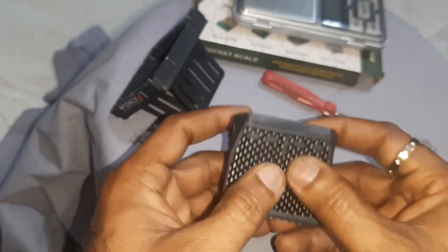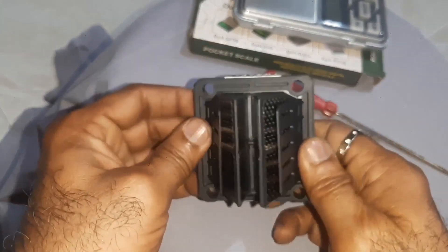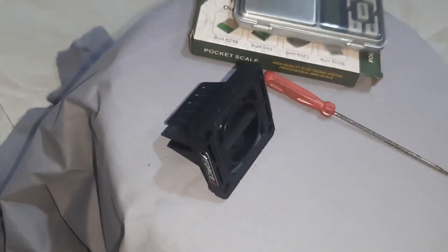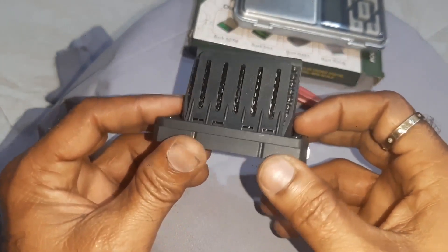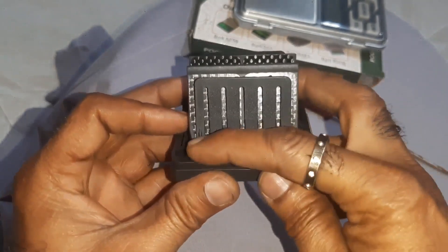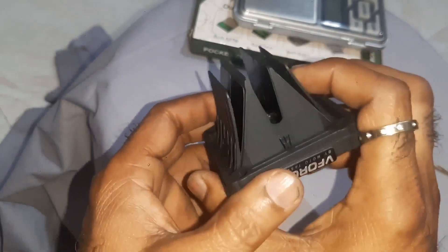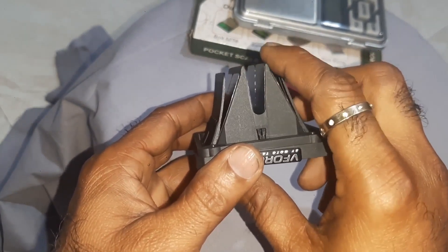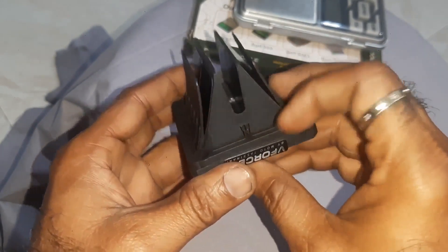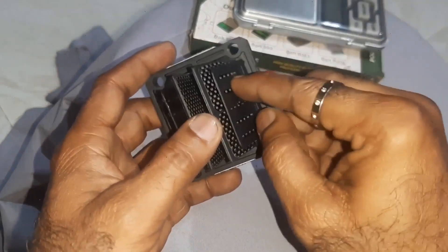Hold it, press it, then just place it here like this and press it. Your job is done! You can very well change the reed petals of the V4 reed cage. Here all are fine and here all are fine. Now the whole unit will look like this.